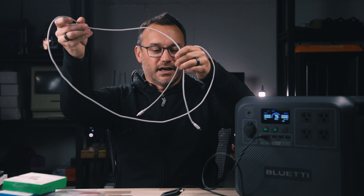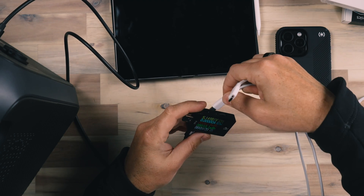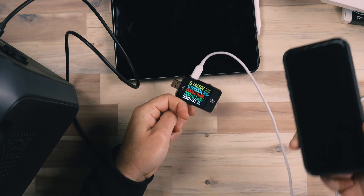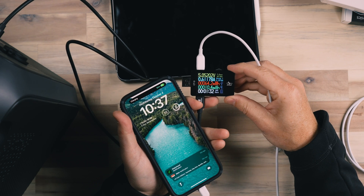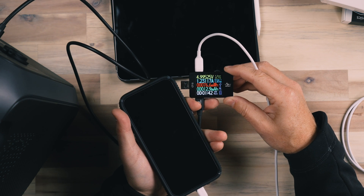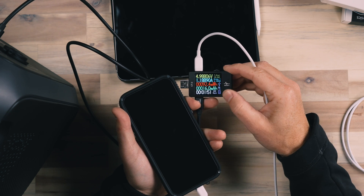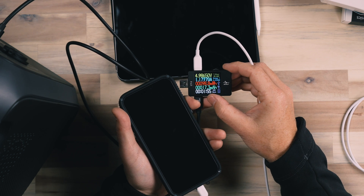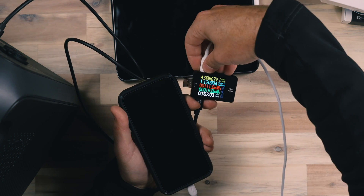We'll start out with this relatively long cable from Anker — USB-C to USB-C. All of these cables will be linked below. What we're looking for is good pass-through current, since some cables will limit the amount of current they can get through. Let's plug into the iPhone 15 and see what kind of current transfer we get. It's moving around quite a bit — we haven't seen it go up into one amp yet. Now we are up to 1.2 amps with the screen off. We're looking at around 1.2 amps for this cable.